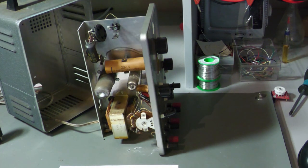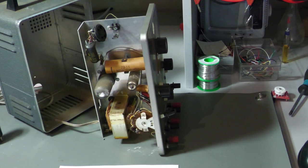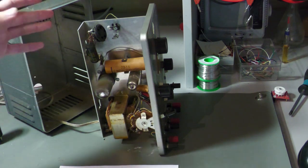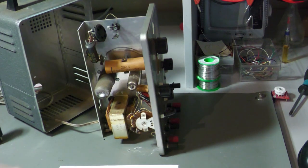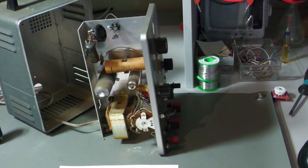Tubes are high-impedance devices and most of the time high resistor values are used with them. Therefore they are susceptible to external EMI — external signals like the 50Hz power grid, or any other interference that could couple into a wire and cause problems.